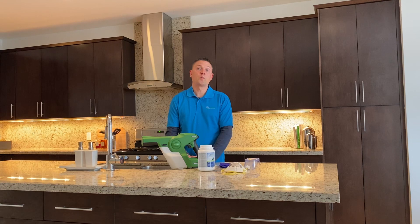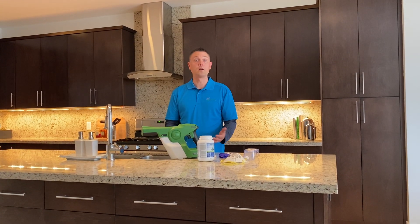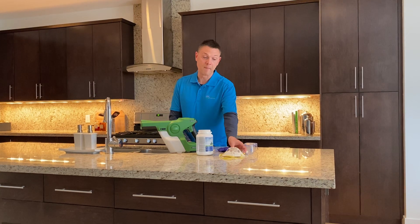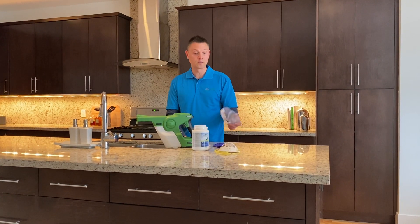Typically when we're doing this service in a home or commercial property, we're going to be wearing proper PPE — personal protective equipment — which includes things like disposable gloves, a mask for your face so that you're not breathing anything in, and goggles.